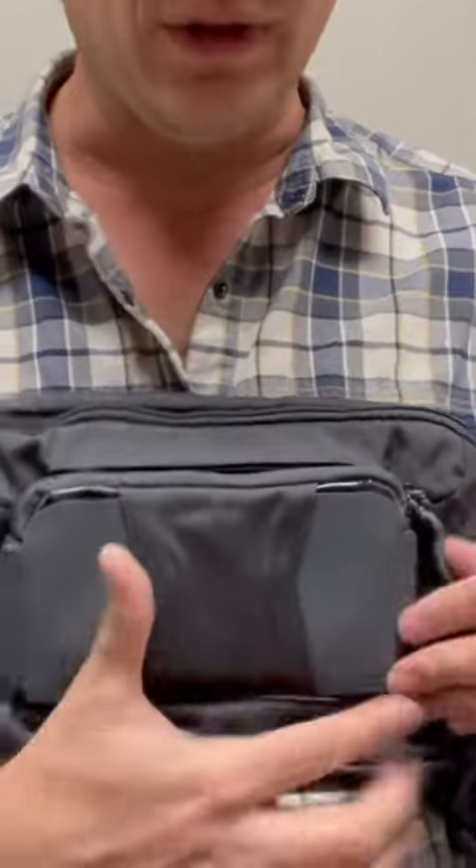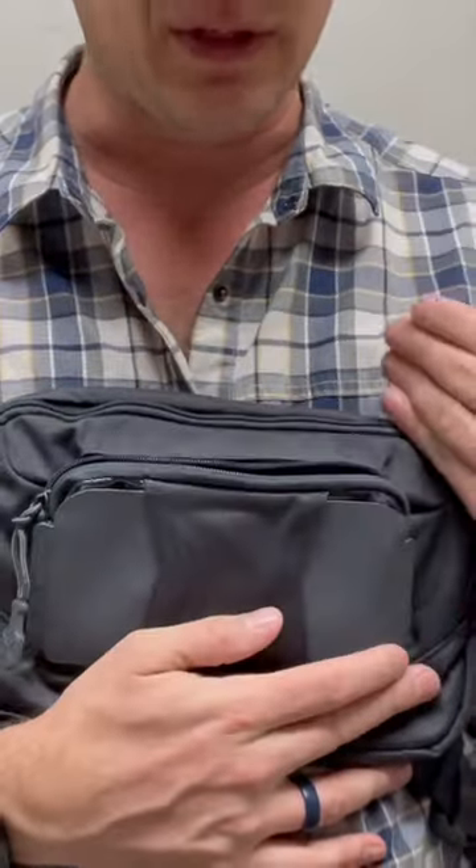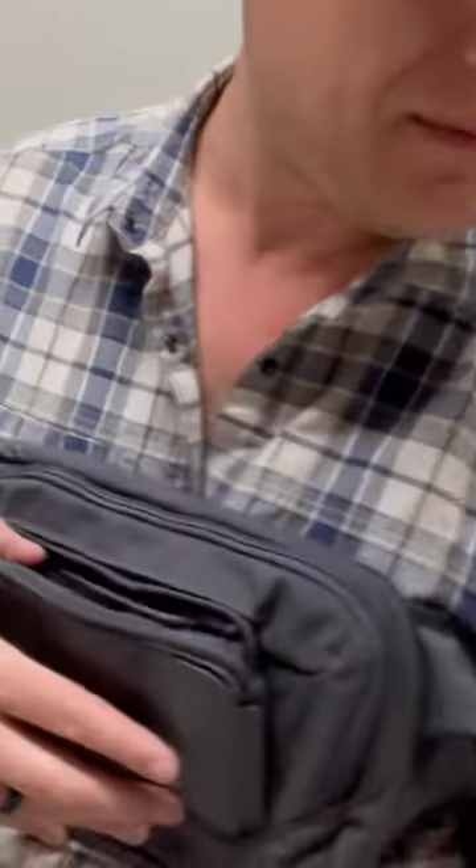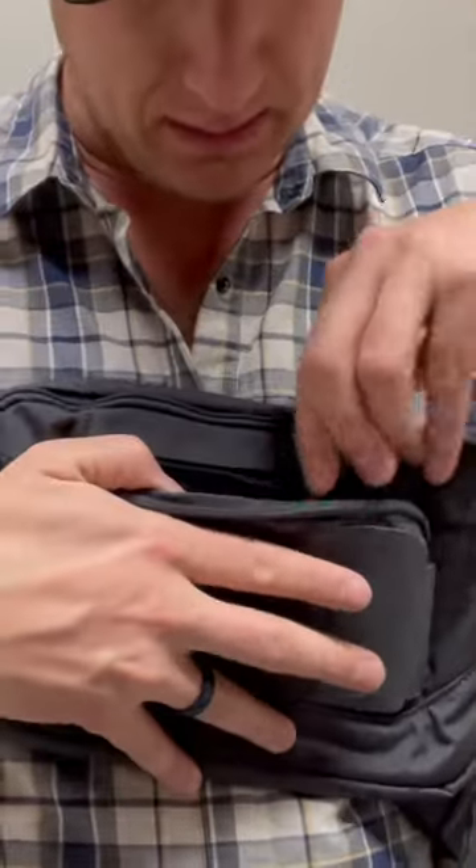Here's what's super awesome — I'm not going to use this for my cell phone, but I can fit things like my mace in here.